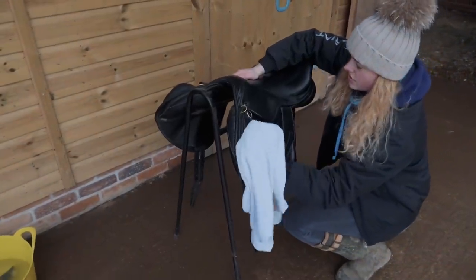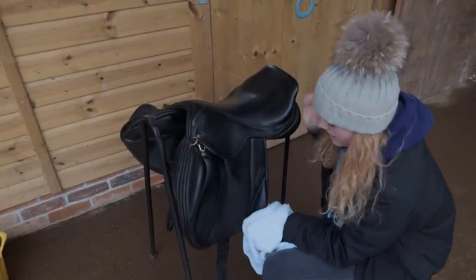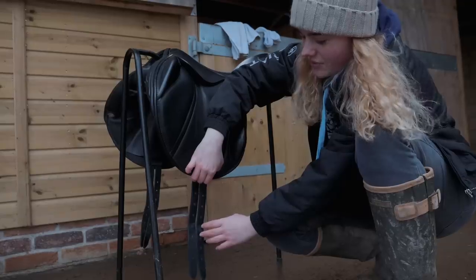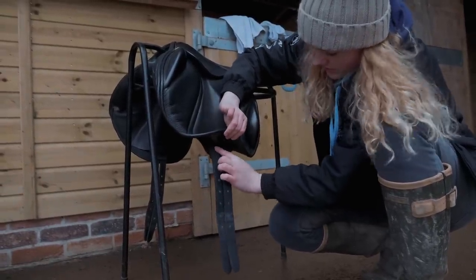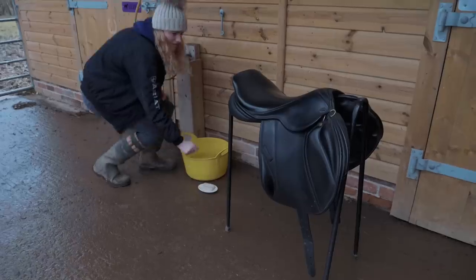If your saddle isn't too dirty, it's sometimes a good idea not to use saddle soap on the seat because it can be quite slippery. However, I used it today because my tack was so dirty. One really good thing to do when cleaning your tack is to always check your stitching — especially on your girth straps — because when you're riding you don't want one of them to snap, as that would be really bad.